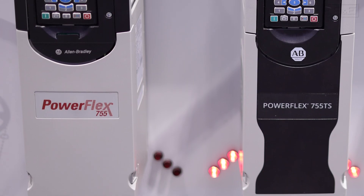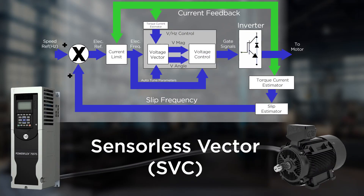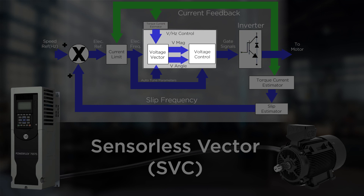Similar to volts per hertz is the sensorless vector control method. This is the default method in all PowerFlex series drives. This method operates as a frequency control but adds slip compensation to keep the actual motor speed closer to the desired speed. The addition of the torque current estimator block allows the drive to calculate an approximate torque current, thus creating better speed control under load. In addition to the voltage magnitude control seen in volts per hertz, sensorless vector adds the ability to control the voltage angle.